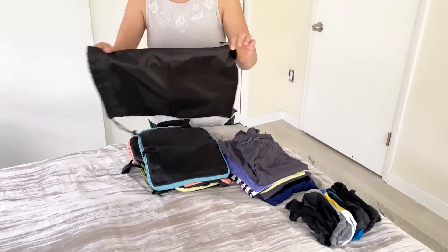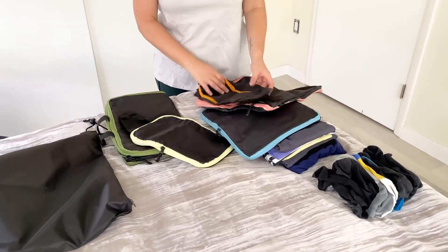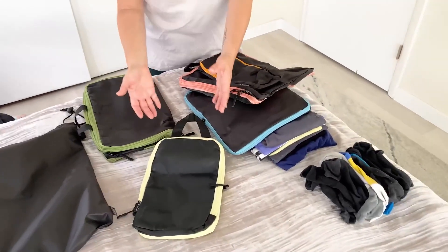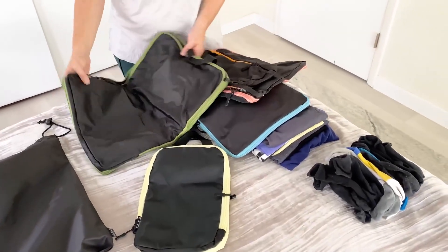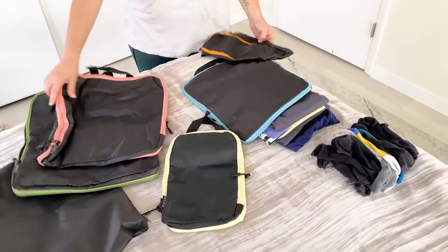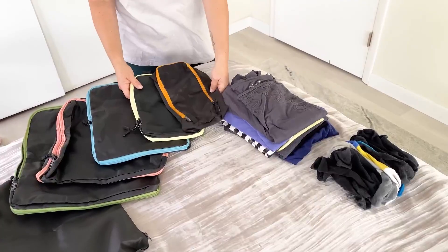It comes with the pouch and then there are several sizes that are all color-coded, so they're easy to identify two ways: through the color and the size. We have what looks like an extra large, two large ones, and then maybe a medium and a small, depending on how you look at it.